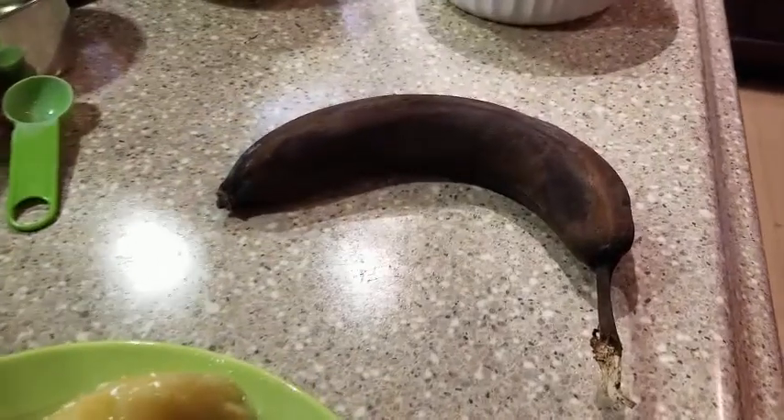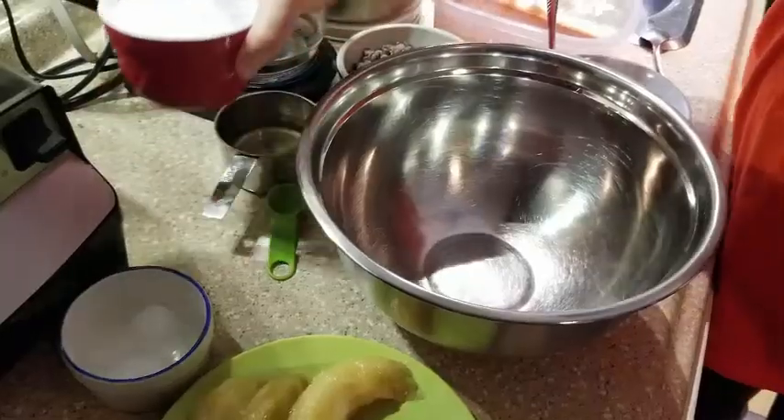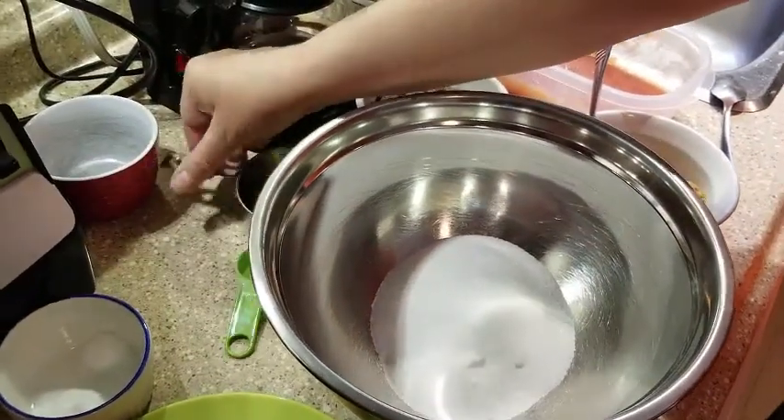For this recipe you can use fresh bananas or you can use frozen bananas. This is actually a really great way to make your bananas super ripe first — freeze them and then use them in your muffins so you get the most out of your banana goodness.